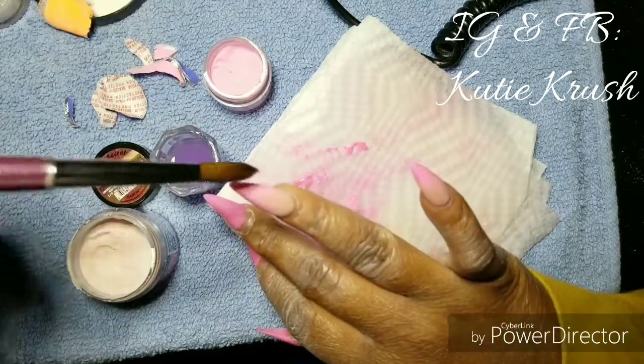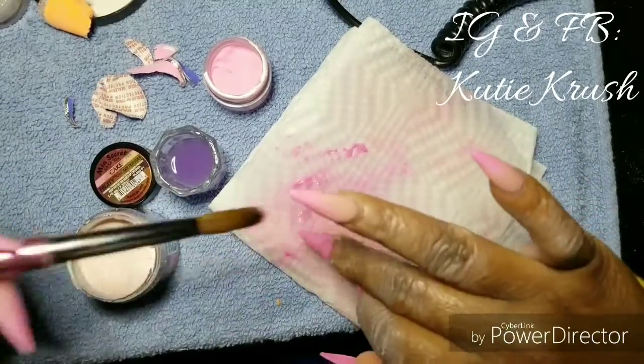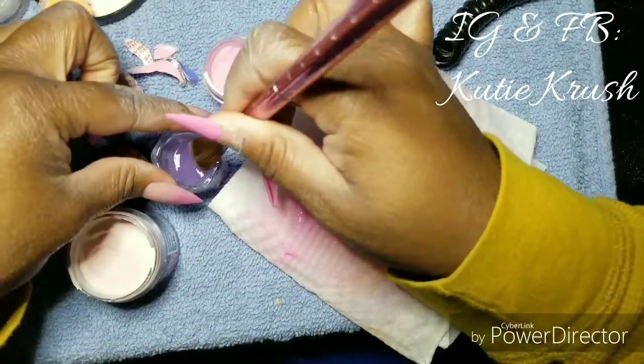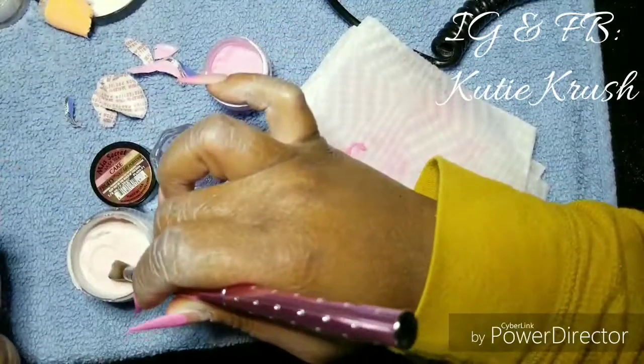If you're wondering what tips I'm using, this is the BU brand from Amazon — their stiletto tips. I cut them down; I may actually do a video on how I cut down and shape my stiletto tips, because at first it was hard for me to figure out how to cut these tips down.